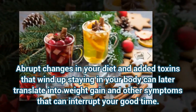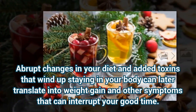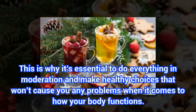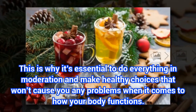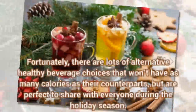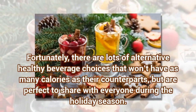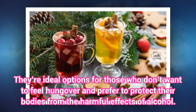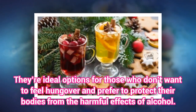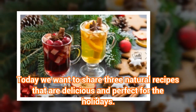Abrupt changes in your diet and added toxins that wind up staying in your body can later translate into weight gain and other symptoms that can interrupt your good time. This is why it's essential to do everything in moderation and make healthy choices that won't cause you any problems when it comes to how your body functions. Unfortunately, there are lots of alternative healthy beverage choices that won't have as many calories as their counterparts, but are perfect to share with everyone during the holiday season. They're ideal options for those who don't want to feel hungover and prefer to protect their bodies from the harmful effects of alcohol. Today we want to share three natural recipes that are delicious and perfect for the holidays. Try them.